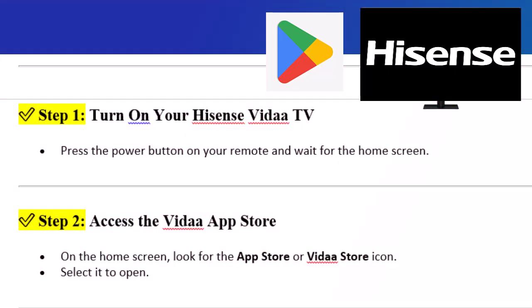Step 1: Turn on your Hisense Vita TV. Press the power button on your remote and wait for the home screen. Step 2: Access the Vita App Store. On the home screen, look for the App Store or Vita Store icon and select it to open.